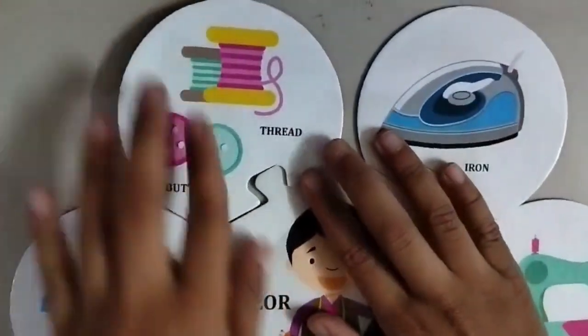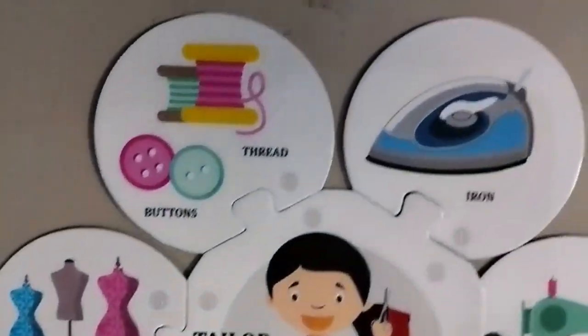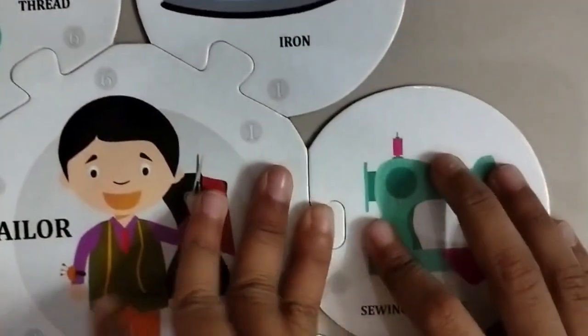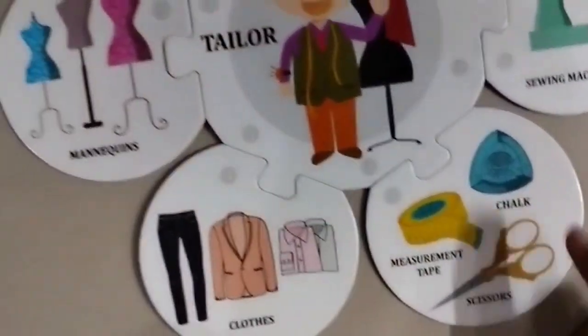Buttons and the thread piece. Almost done. This is done for a tailor.